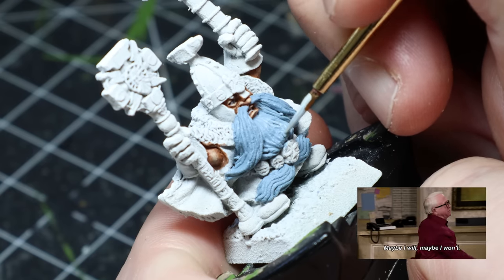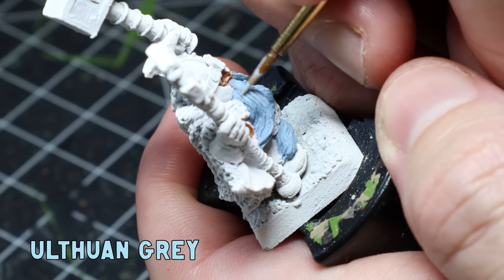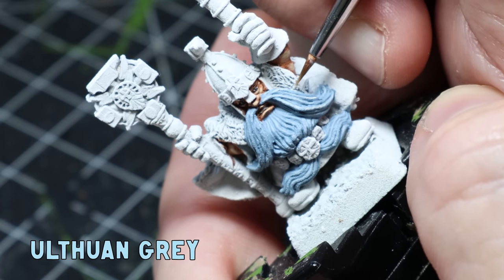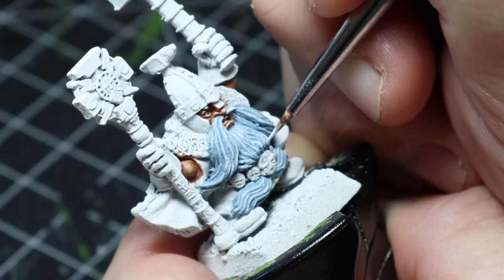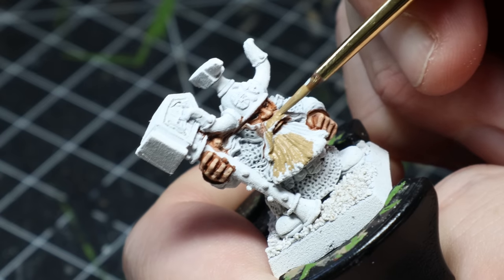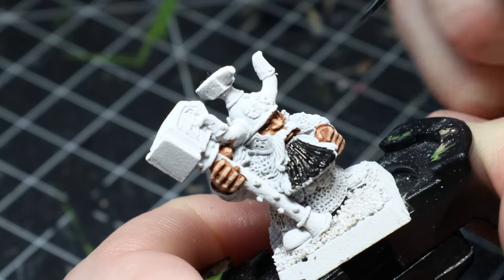I gave the rune priest a cold beard — I put down some Fenris Grey and mixed in Ulthuan Grey to slowly build up the highlights. If you want to see this technique in more detail I suggest you check out my Celestial Wizard video. Once I was finished with the rune priest I then painted the guardian's beard with Xandri Dust and Abaddon Black, and decided to tackle these beards a bit later.